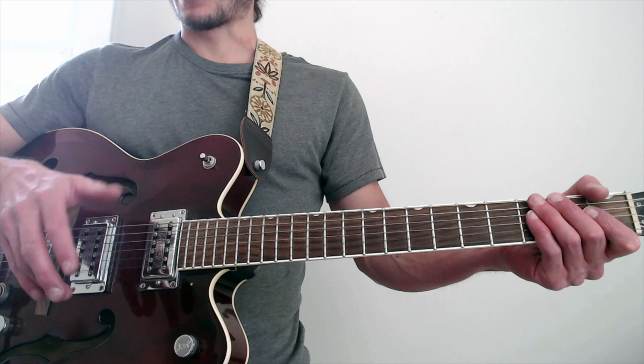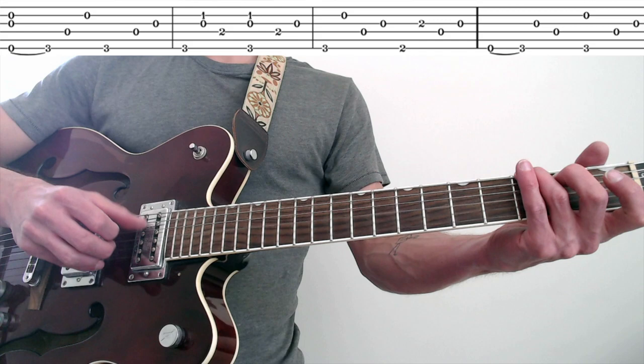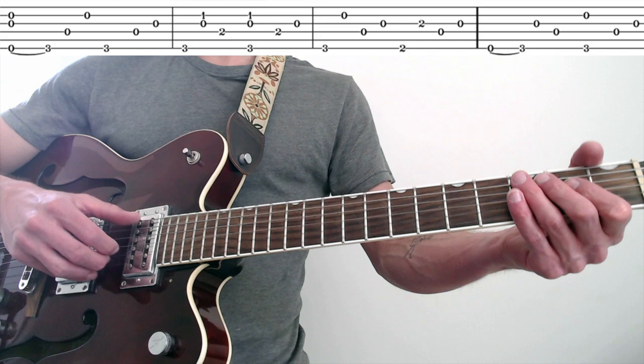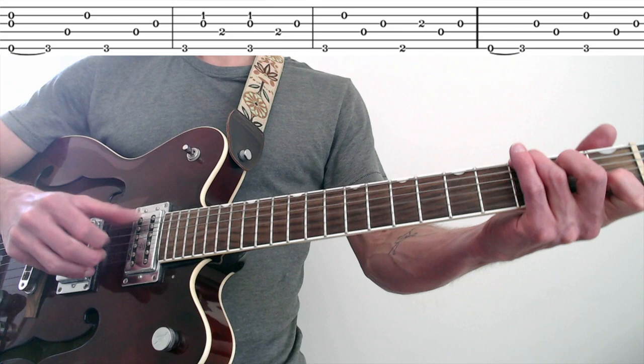Let's do measures five through eight with the vocal: 'The way my ankles hurt with shoes on my feet. I'm wondering if I'm gonna see tomorrow.' One more time — let's just play it slow.